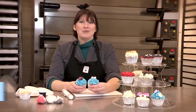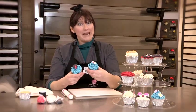My name's Jo, I'm a professional cake decorator for Indulgence Cupcake Company and today I'm going to show you how to make graduation cupcakes.